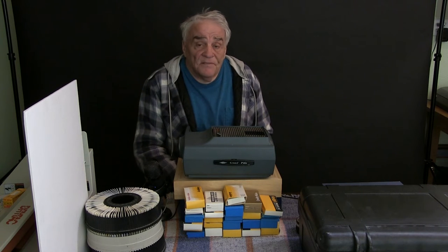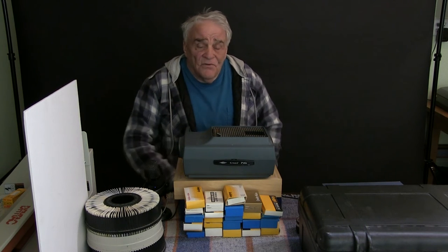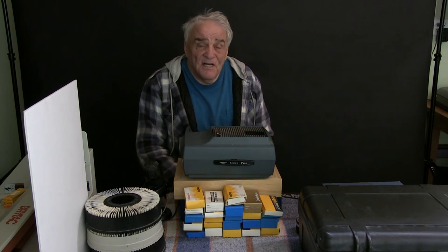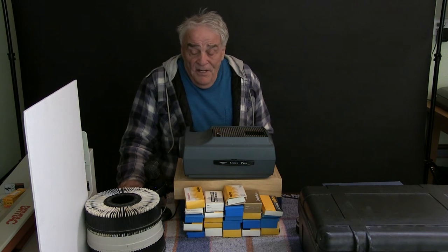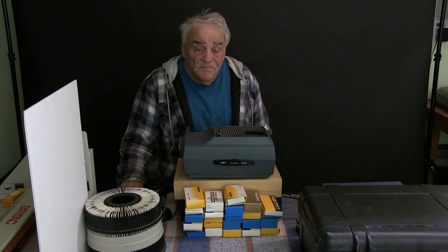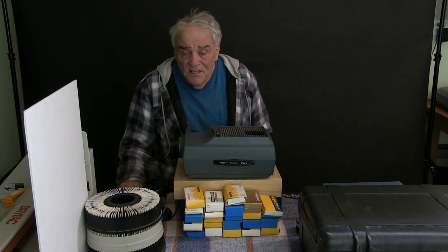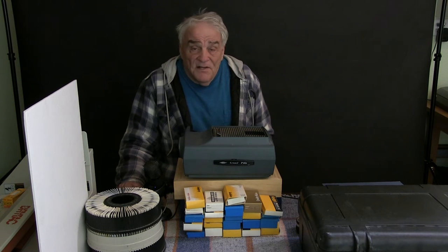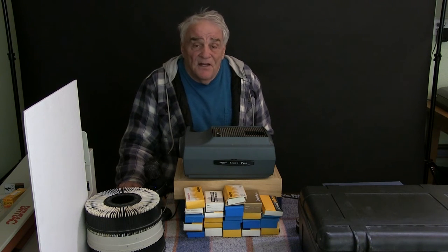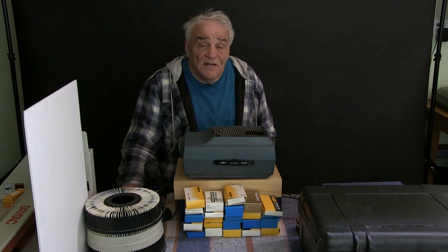Then I go over to the computer, Camera Raw, and Photoshop and work on it to get it as good as I can. Sometimes the color is too far off and too faded and I can't do anything, but the majority I've been able to work with. I'm not trying to keep them realistic — I found that using the oil paint filter in Photoshop makes it look nice. It helps hide some of the flaws, the dust and stuff in the picture.